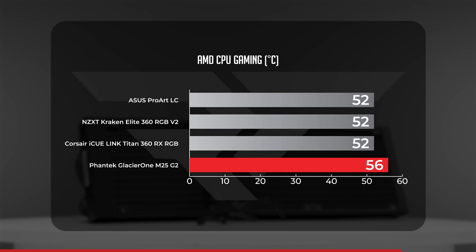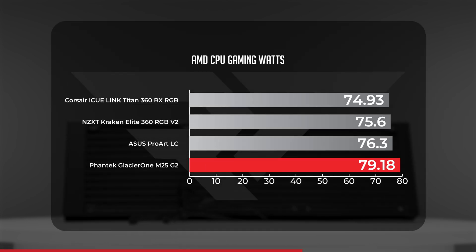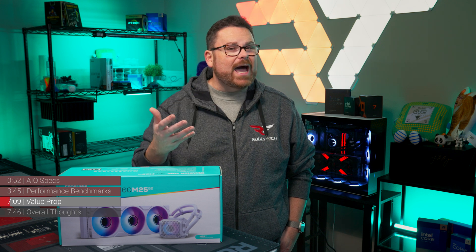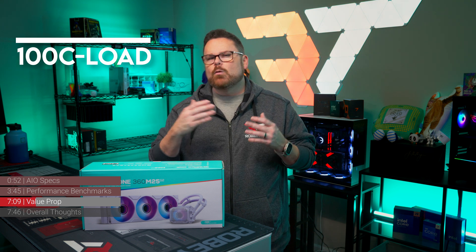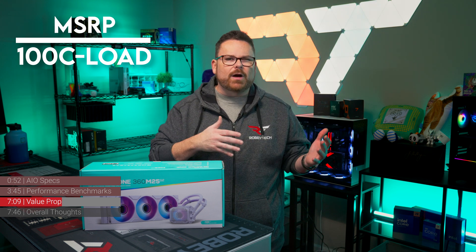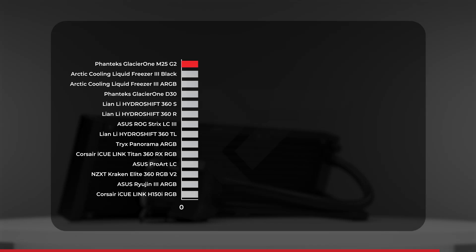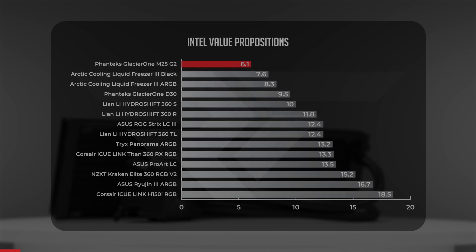In our AMD 1440p gaming benchmarks, the Glacier 1 took a more relaxed position with an average of around 56 degrees Celsius — our warmest gaming metric on AMD, but nothing that would stop you from gaming with this AIO. Power draw averaged 79.2 watts, breaking away from the 75 to 76 watts of the rest. With performance on both AMD and Intel falling in the middle of the pack, we look at relative value: we take the CPU Thermal Max of 100 degrees, subtract the CPU temperature under load, then divide by the MSRP. With a relative value score of 6.1, the Phanteks Glacier 1 M25 Gen 2 sets the record for the lowest value proposition at Robitech, stealing the crown for king of budget AIOs from the Arctic Liquid Freezer 3.